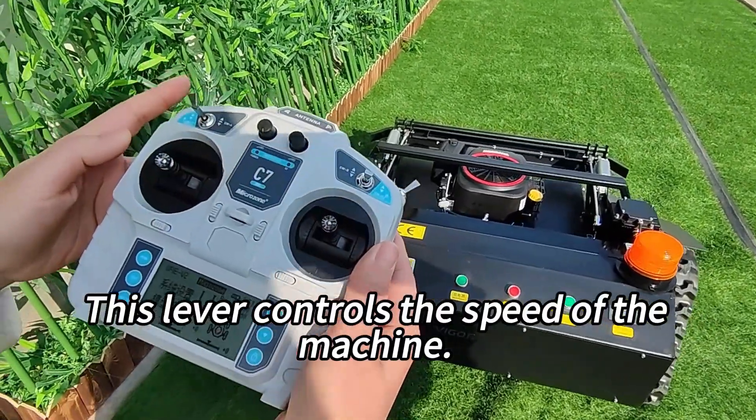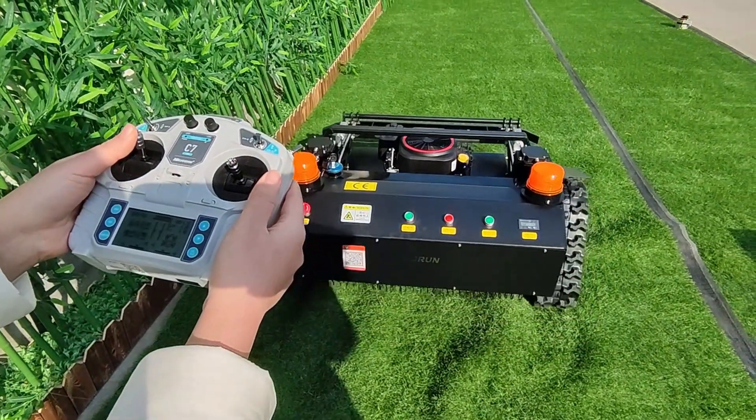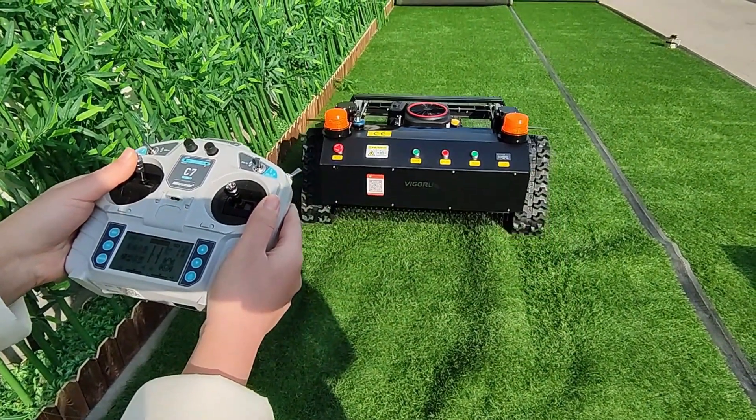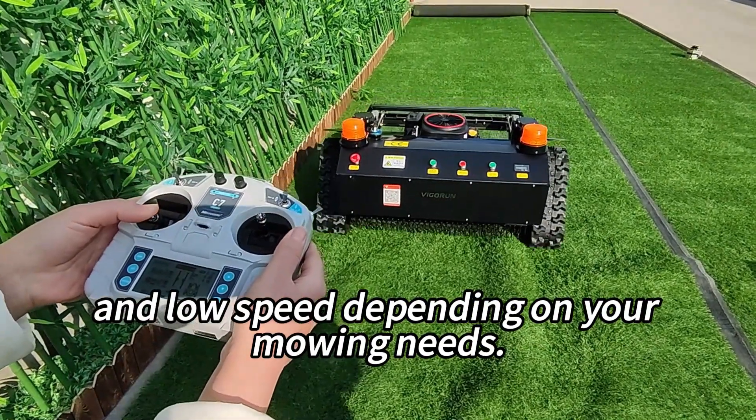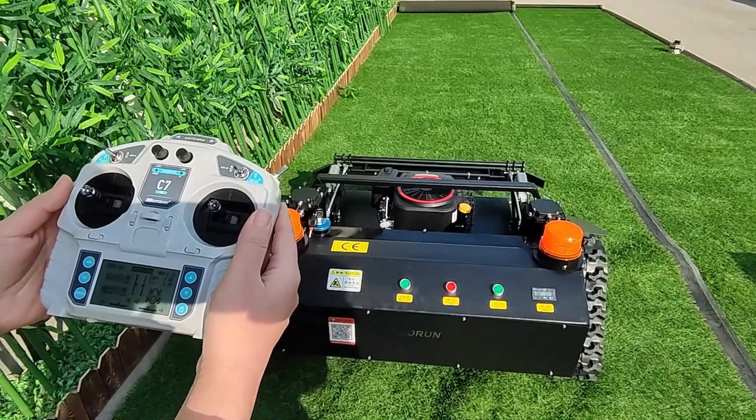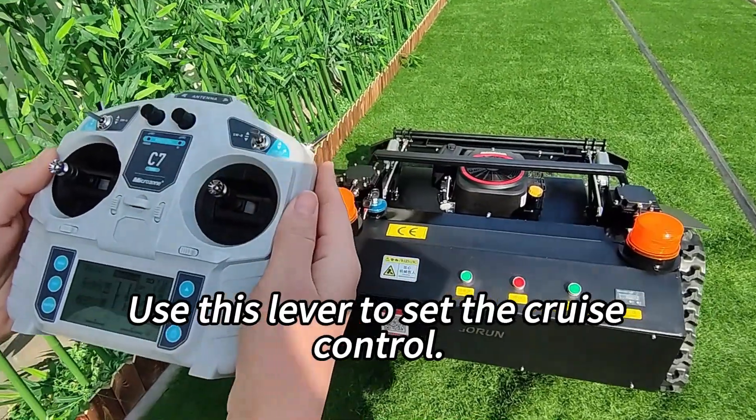This lever controls the speed of the machine. You can switch between high and low speed depending on your mowing needs. Use this lever to set the cruise control.